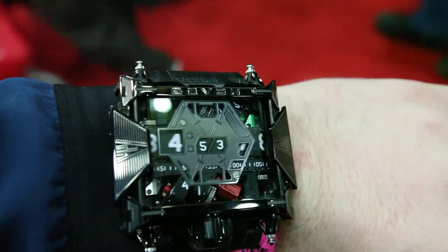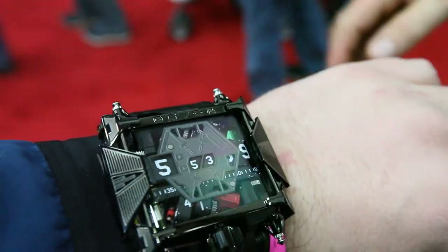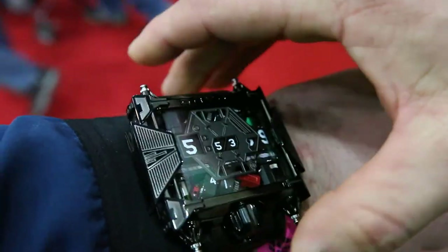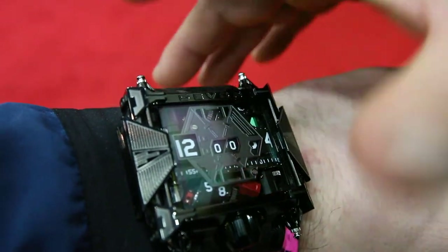I can do it again if you want to get it on video. Yeah, go ahead. It's going to go to 12 o'clock now and reset. They'll go to sleep mode, essentially.